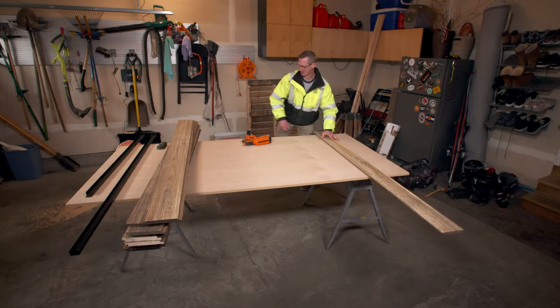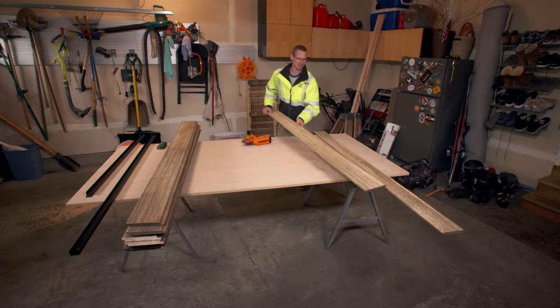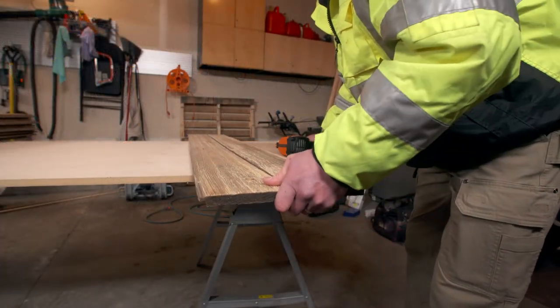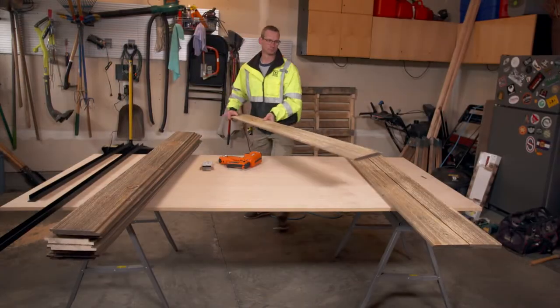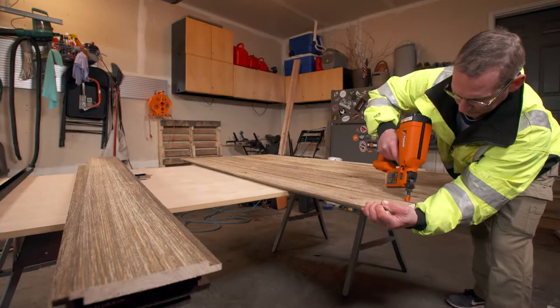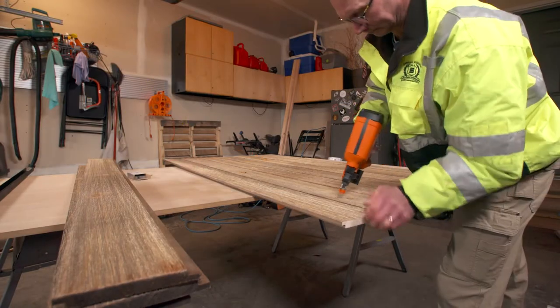We've already cut our boards an eighth of an inch shorter than the height of the finished door. The first board has been trimmed to have a square outer edge. We assemble the first layer of boards together one at a time, fastening them with nails where the edges overlap.